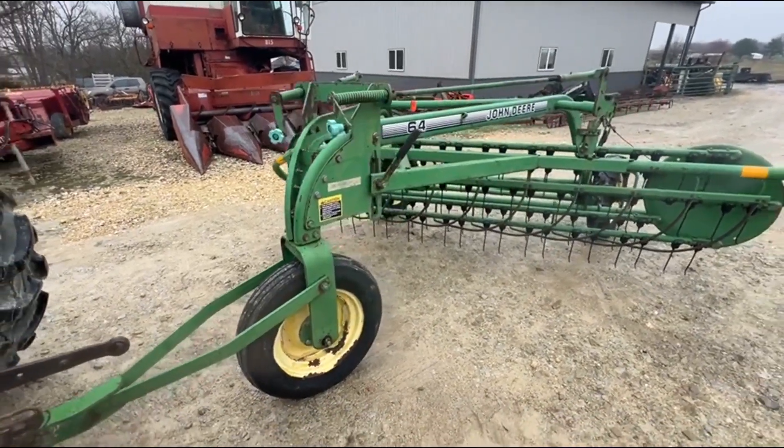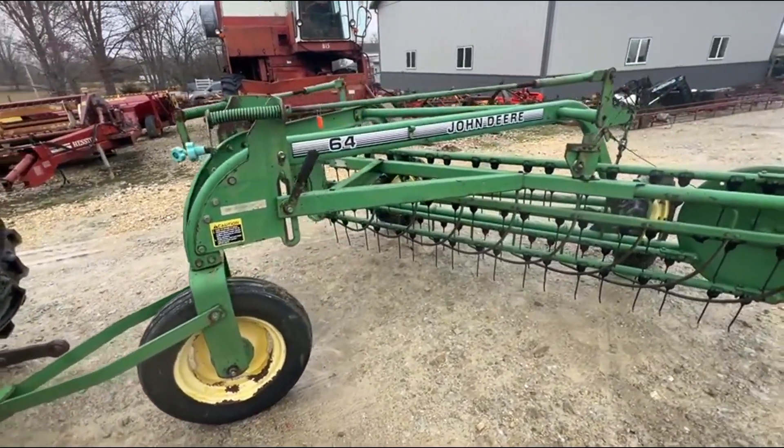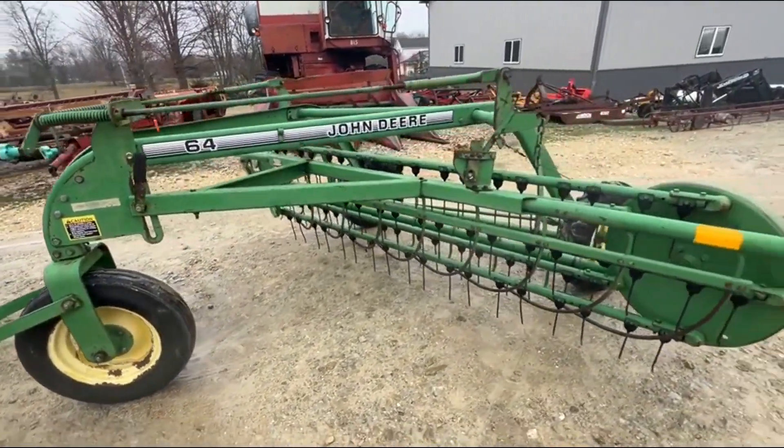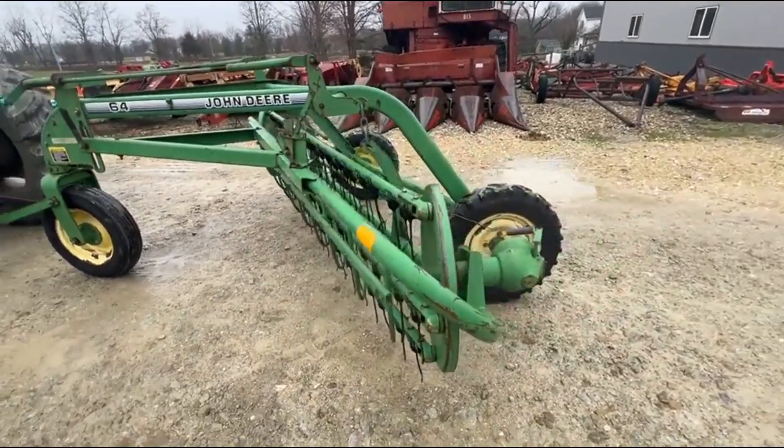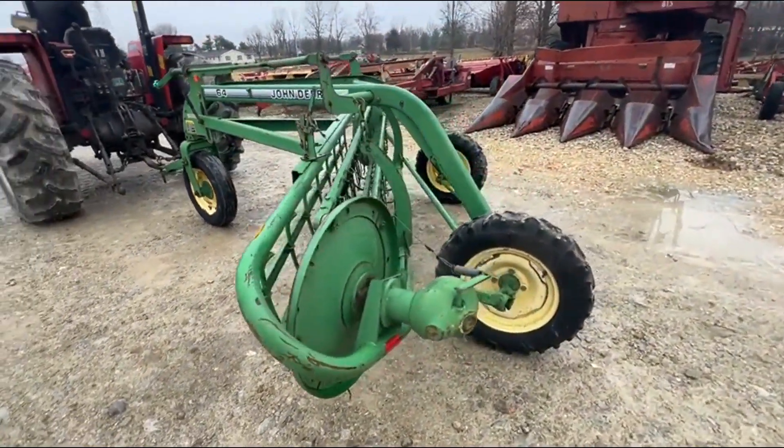Folks, here's a John Deere model 64 dolly wheel rake. These are eight and a half foot working width and this one is in very nice shape. Good tracks and tires on both sides. Both sides are driving like we should. The gearbox is nice and tight.